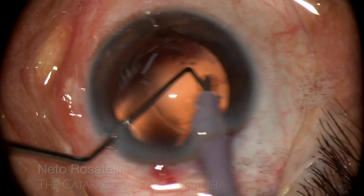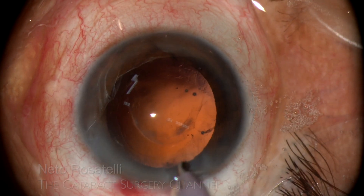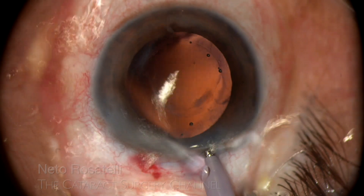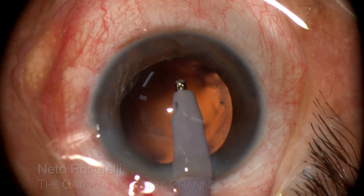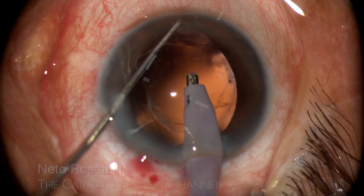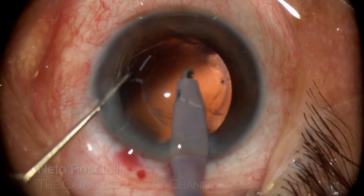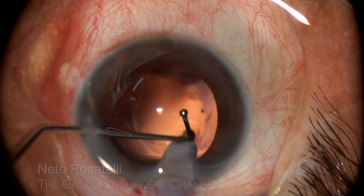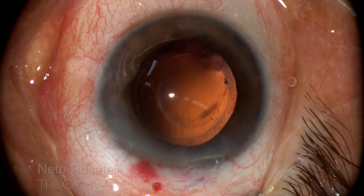There is some central fibrosis that will not come out by polishing. Some stringed cortex remains and I go for the IA probe. I finish cortex cleanup and there was not much of it, mostly because of the nucleus spin done previously. I am not satisfied with this fibrotic posterior capsule — it is a ring in the middle periphery, the central part being relatively spared.